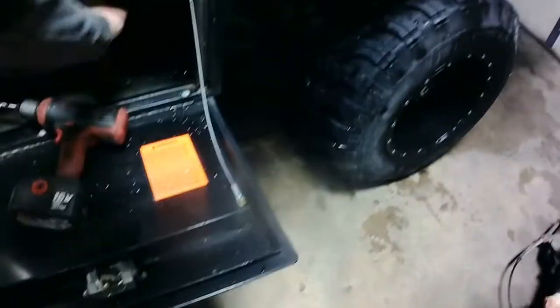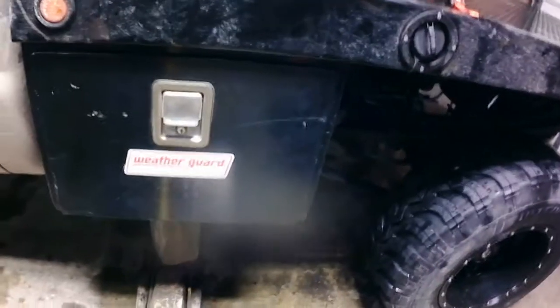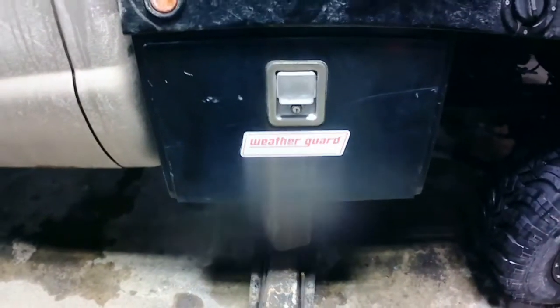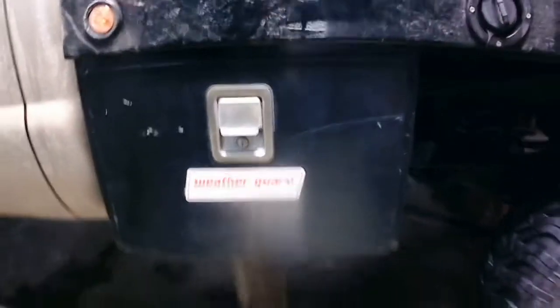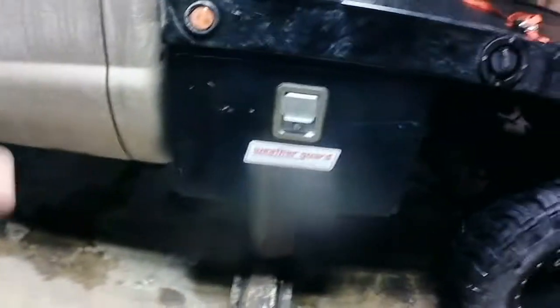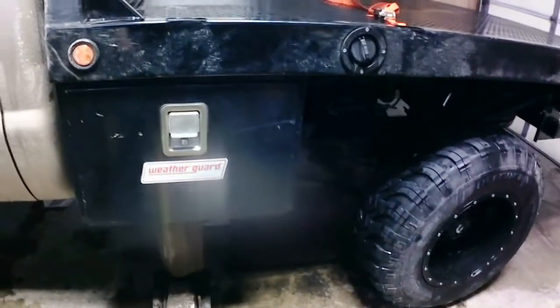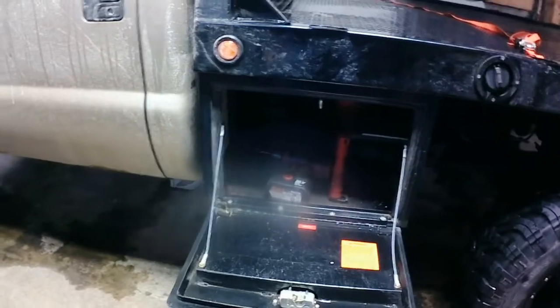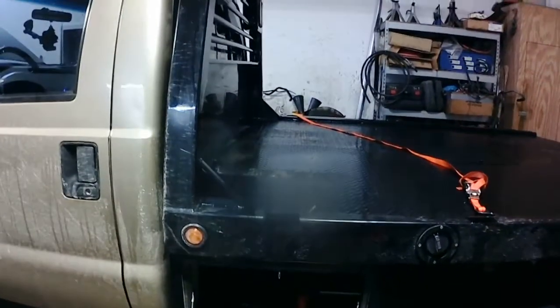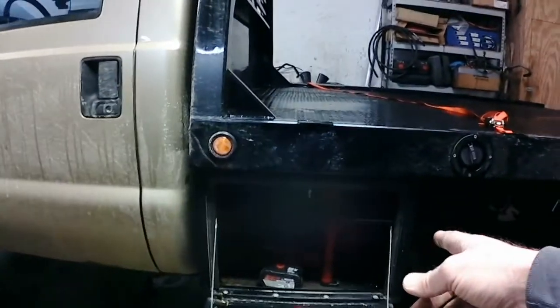Sorry for the smudge in the middle of the screen — I scratched the lens and Amazon's been slow delivering my new camera. But I found this Weather Guard toolbox on Facebook Marketplace. It's used, not in A1 perfect condition. Once the weather warms up I'm gonna clean it up and make sure it's got a good coat of paint, but for now I want to get it mounted so I have a place to store my chains, jumper cables, tie downs — that sort of thing — up underneath the bed where I don't have to climb up to get to them.